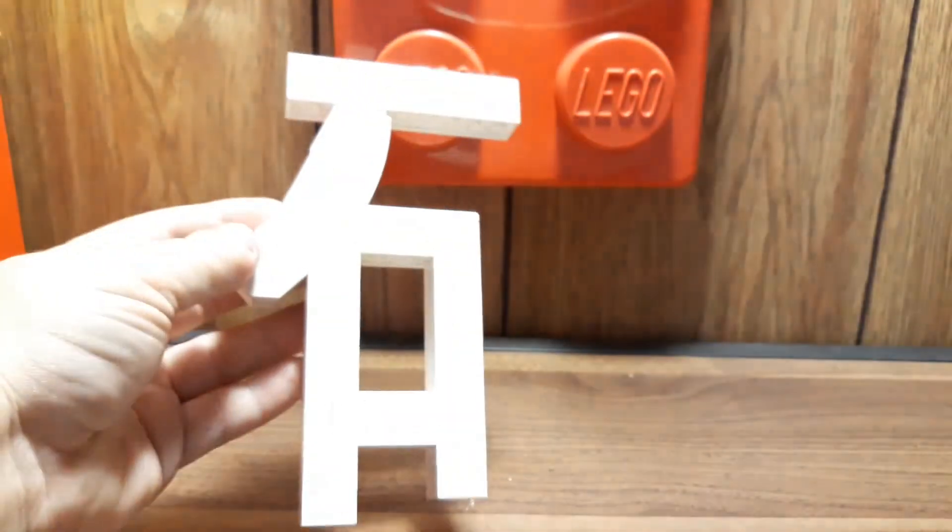We have now completed the first part of the symbol. Let's move on to the second part, which is going to be a little bit trickier. I'm going to have to build it laying down because it's fragile.